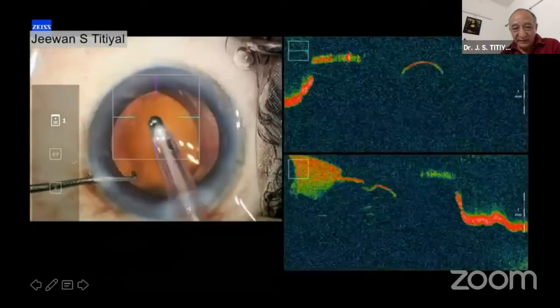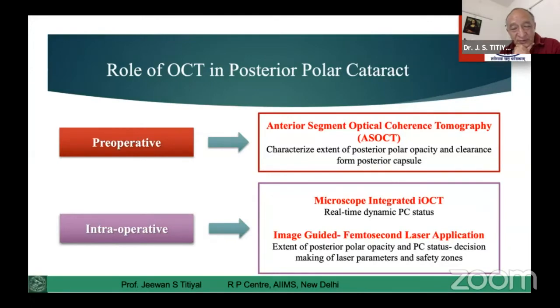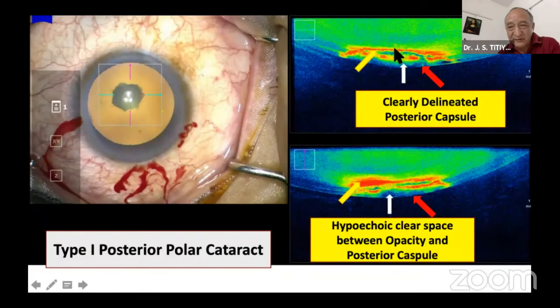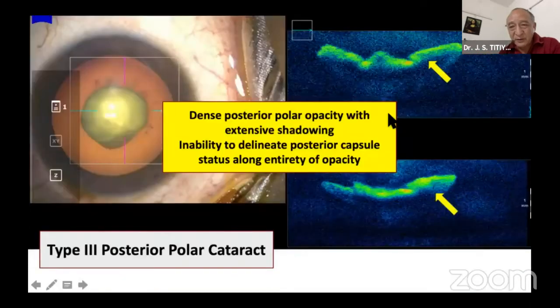There is a role for OCT assessment pre-operatively — like anterior segment OCT or good microscopic examination. If you have an iOCT-attached microscope, that will give much more information. This is our classification of three types of posterior polar cataract. In Type 1, you have a very nice disc seen and the central capsule can also be visualized apart from the disc. In Type 2, the central area is not visible but the periphery — you can still delineate the posterior capsule apart from the disc size.